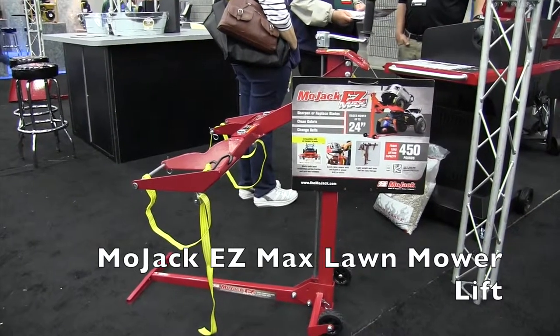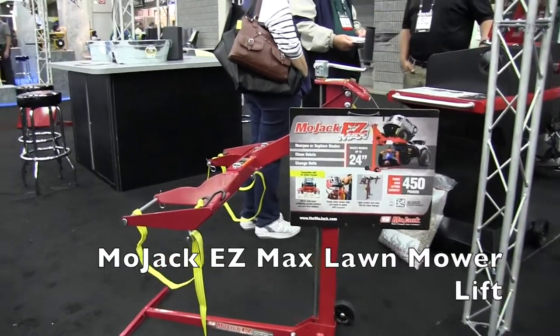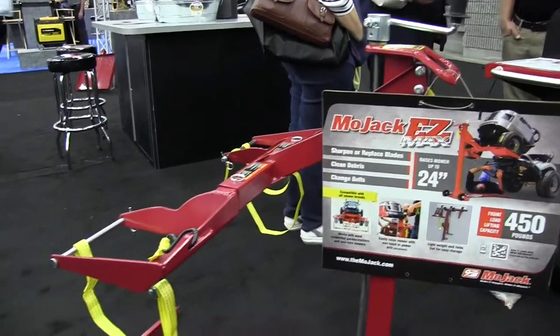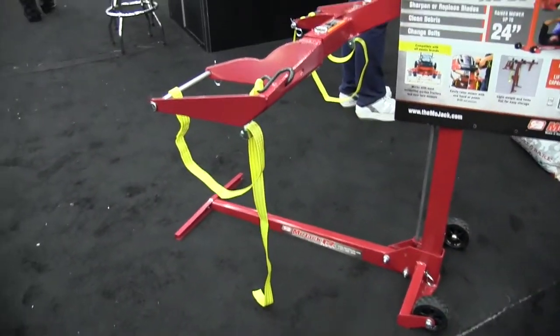This is John Young from The Weekend Handyman. We are at the GIE Show in Louisville, Kentucky, looking at some of the cool things here. We're over at the Mojak booth looking at the Mojak Easy Max, which is a lift system for your riding lawnmower.